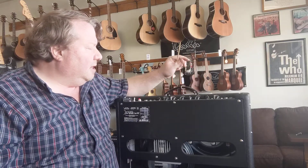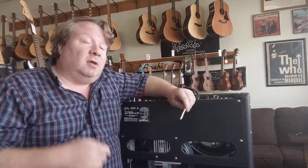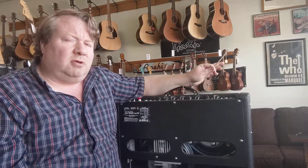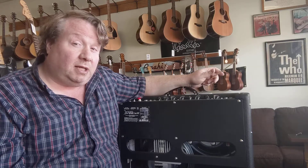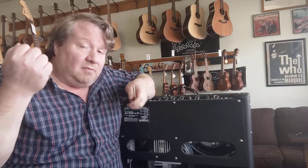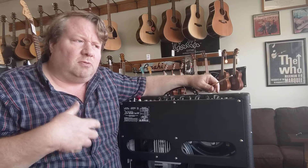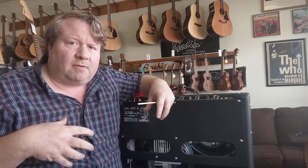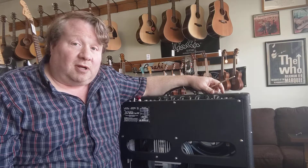I have this Hot Rod DeVille 212 here, and we're going to listen for it. The symptom is sometimes high-end feedback — a squealy high-end feedback — sometimes just a little extra ring. It's kind of like the same sound as really cheap pickups make, where you could yell into them and actually hear it.